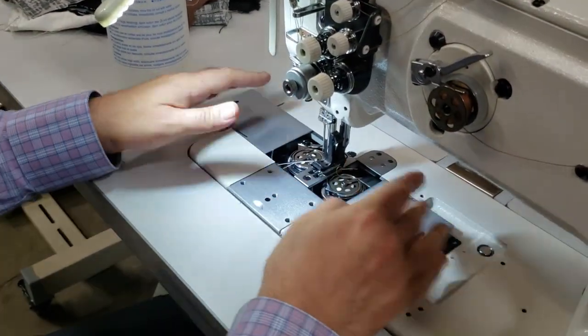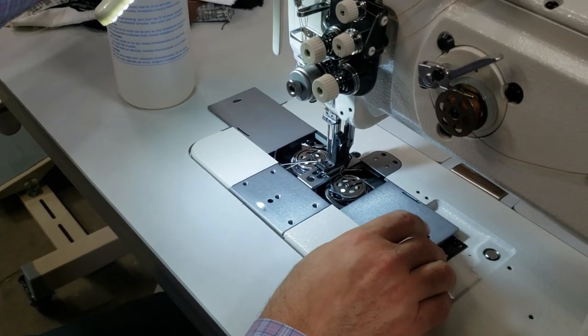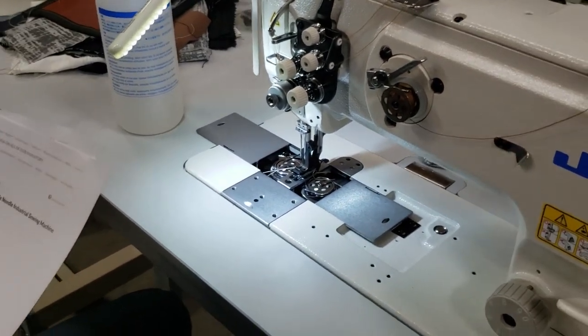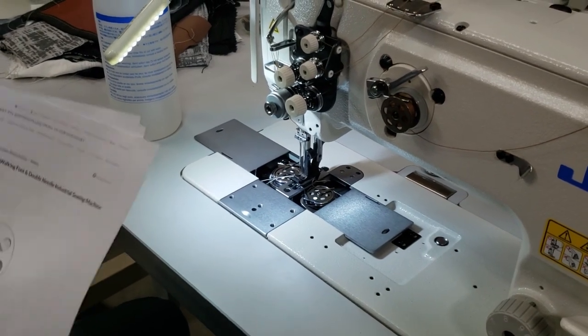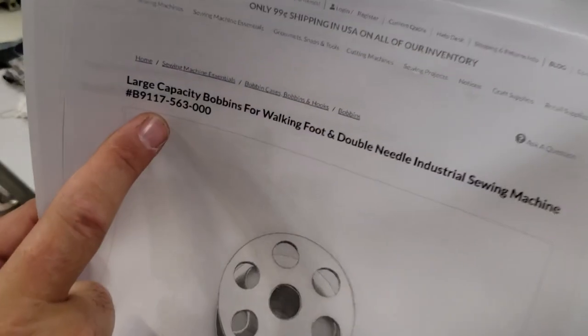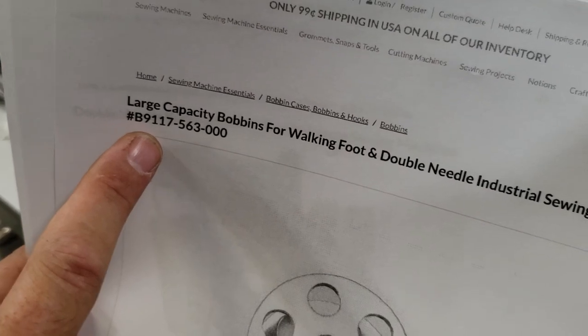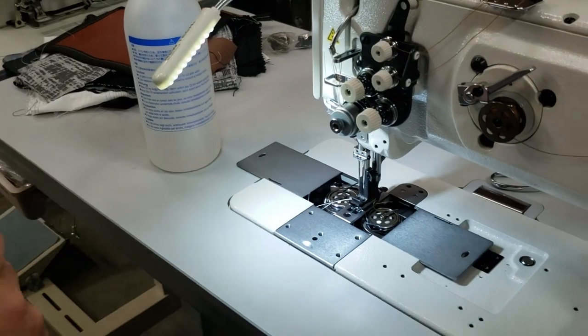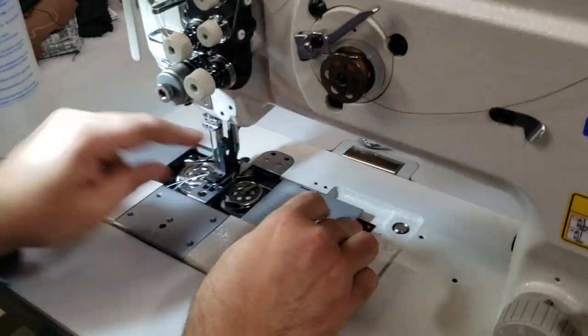The bobbin part number, if you want to know when placing your order, is B9117 — that's B9117-563-000. Now another specification you need to know: this machine is set up for only quarter-inch gauge by default.